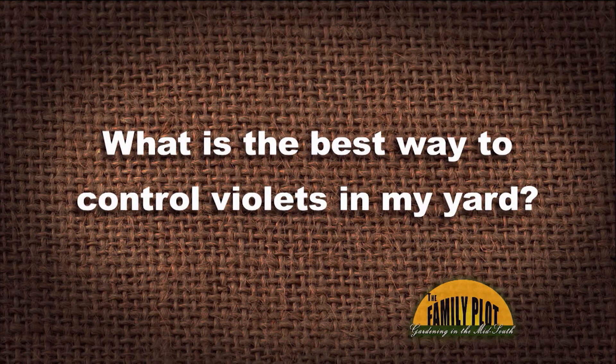What is the best way to control violets in my yard? This is Steve on Facebook. The best way to control violets, Mr. D, in your yard — violets are tough. They're tough.